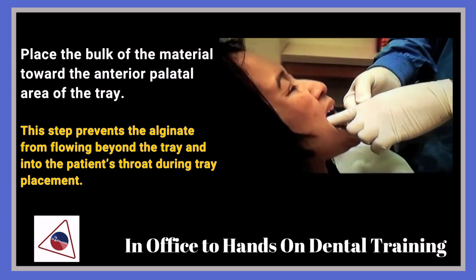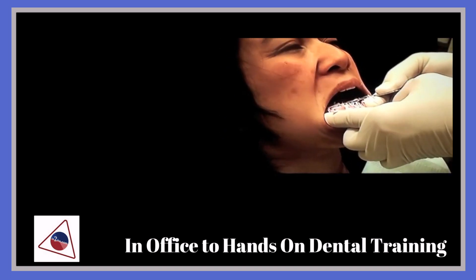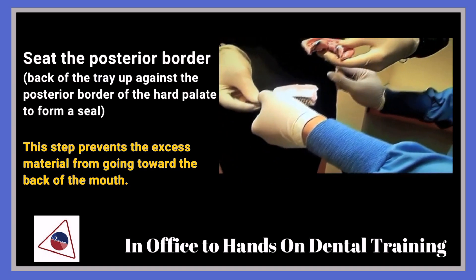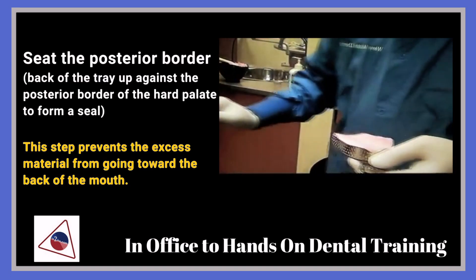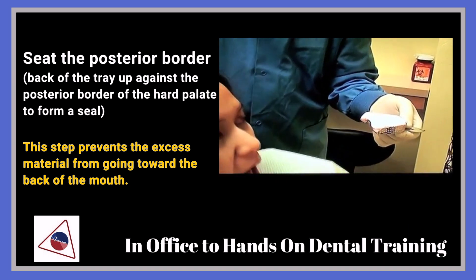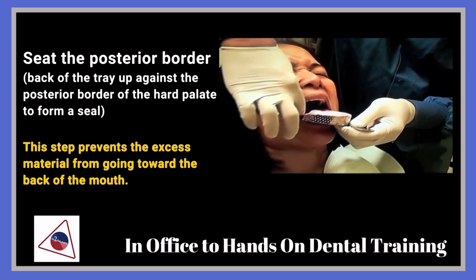The way you take out the bottom one is you start from the back first, then pull it up. When you put the top tray in, you start on one side and relax the lip.